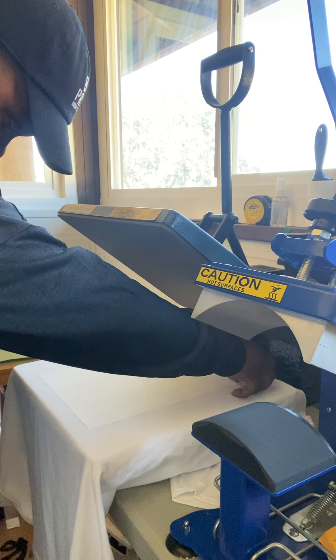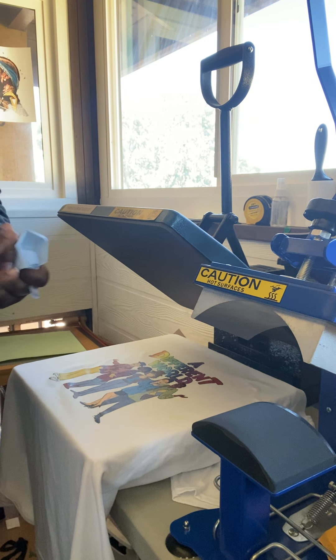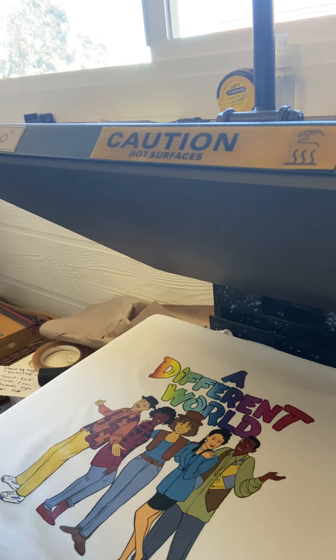The thing about these guys is you always peel with confidence. Peel right from the edge down. Look at that, y'all. Y'all see it — if you know, you know. That's a classic right there. It's a different world than where you come from.